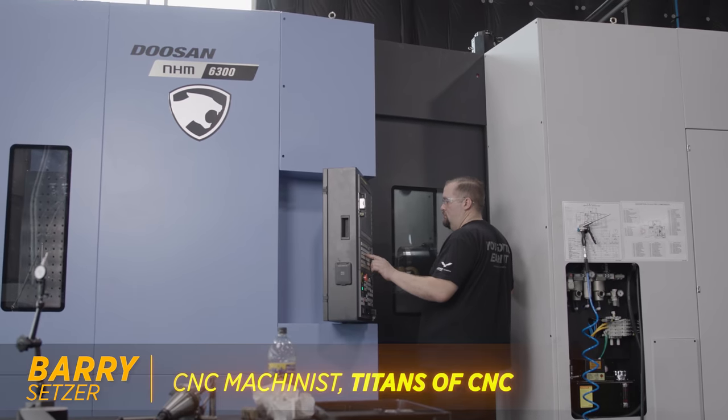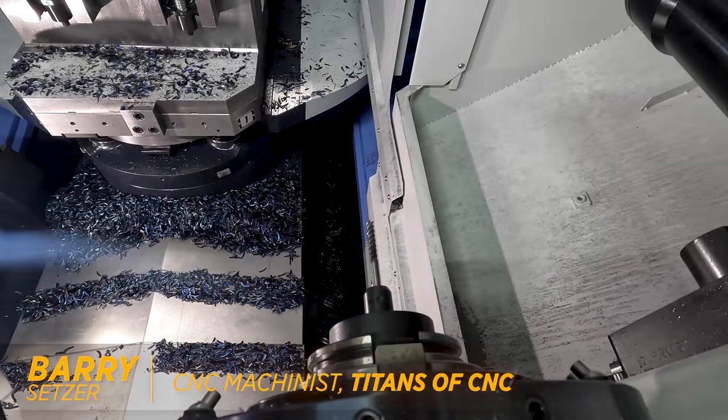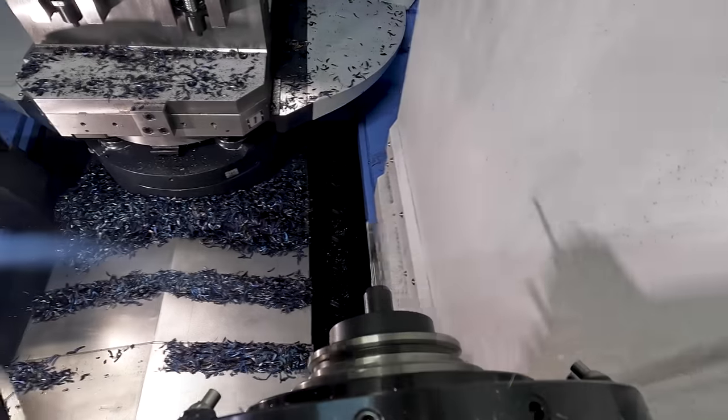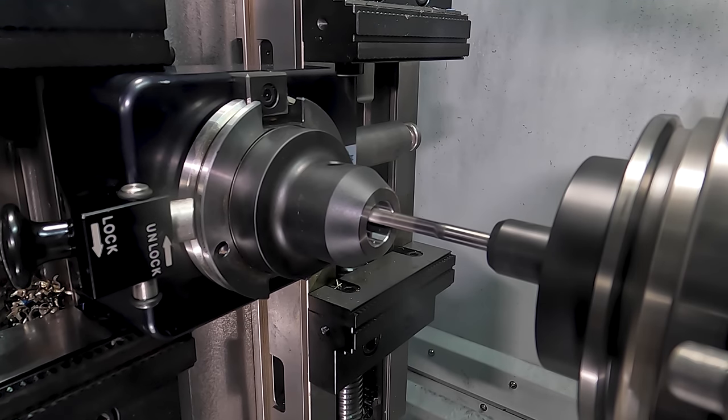Hey, what's up everybody? This is Barry of Titans with CNC. Today I went looking around the shop for a through coolant side lock holder, and it looked like all of them were already in machines being used. I found a couple of holders laying around that weren't through coolant and decided, you know what, why don't we just go ahead and make our own.